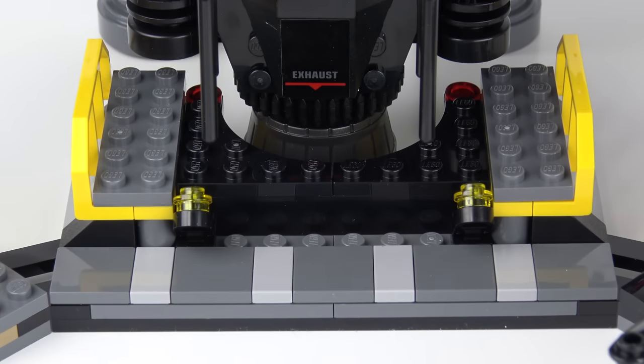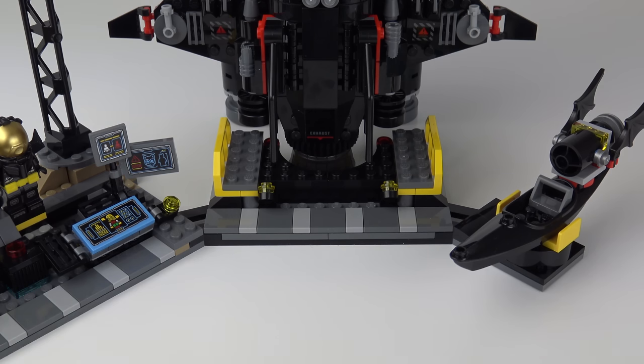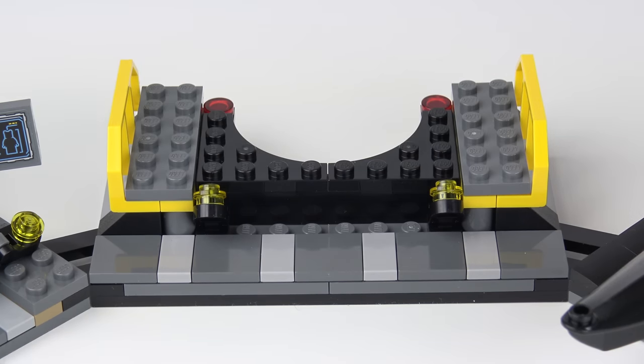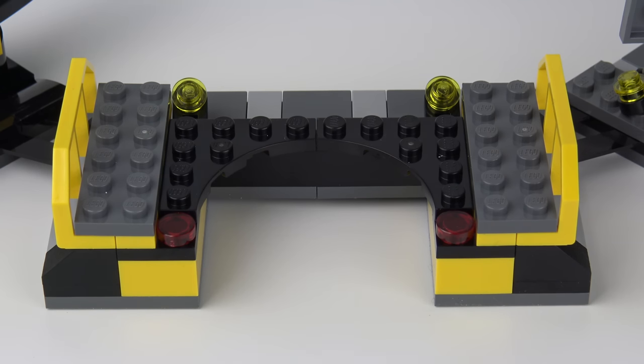The Space Shuttle launchpad is pretty basic. It's also very close to a lot of other equipment that might be heat-sensitive, but Batman's a resourceful guy and I'm sure he's got that figured out. There's no gantry for the Space Shuttle — it simply sits behind the launchpad. And there are some red warning lights at the back, but that really is it for the Space Shuttle launchpad.